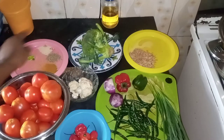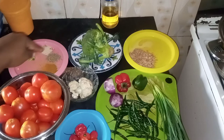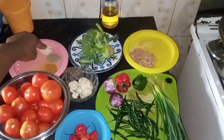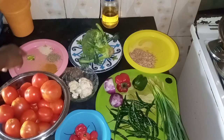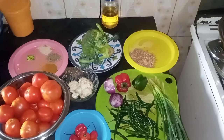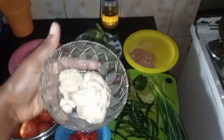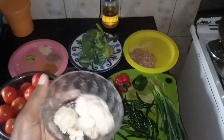And also some seasoning. I have curry powder, thyme, my multi-purpose seasoning, seasoning, with vegetable oil. So these are all the ingredients I'll be using for this recipe. This is curry flour.